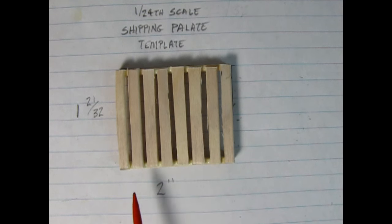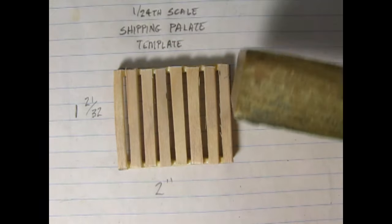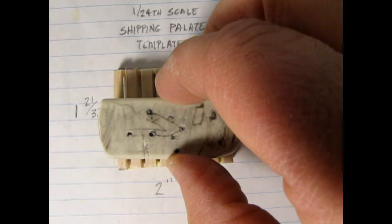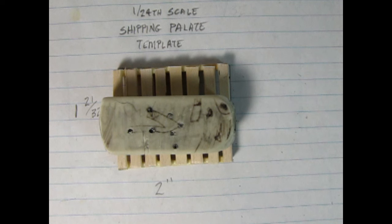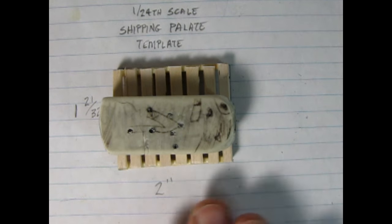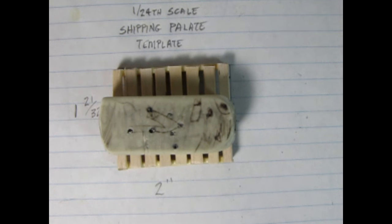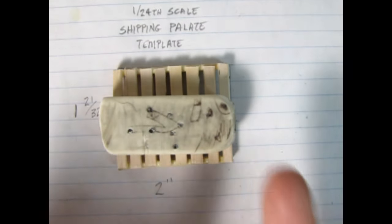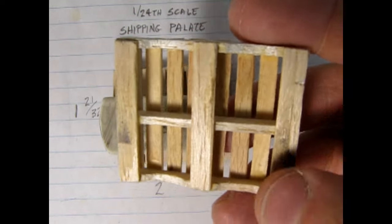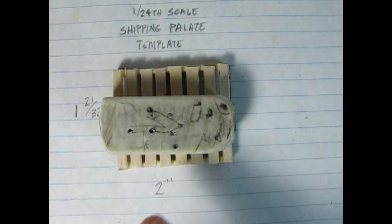Another thing we can do is once the glue is dry, take your sanding block going this way and just sand down on those edges to get all these little boards nice and level at the ends. And another thing you can do is use that eraser — just drop it on the palette. That way the weight of the eraser will squish all these little boards down and leave them nice and flat on the sides of the palette when it's gluing up. Once the glue is dry, get rid of your eraser, and then we're going to add in the center beam.